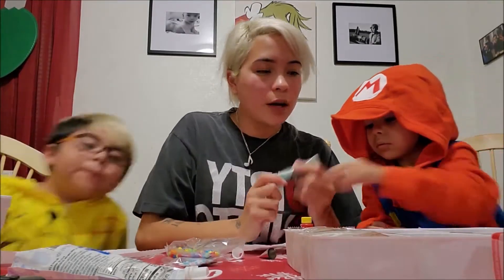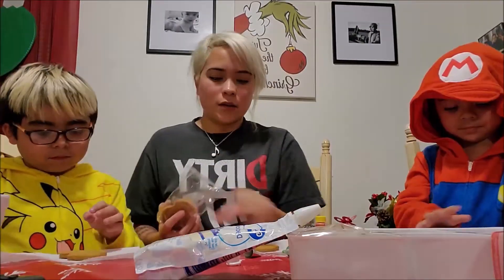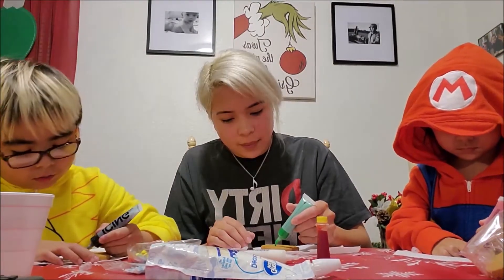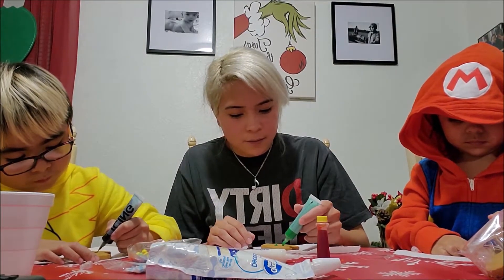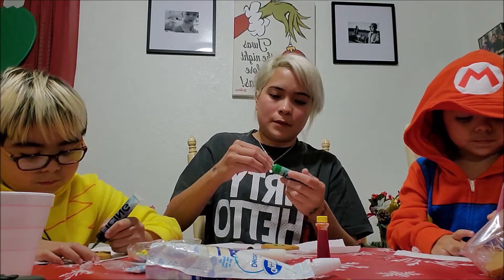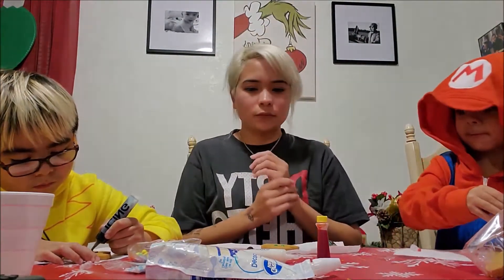It came with four icings, but we also brought an additional one. Okay, so the first round is the snowman. This is what a snowman looks like. Mom, can I get started? Yeah. The icing is already coming out. I have an example of it, but that's so fun. Mom, I'm done.